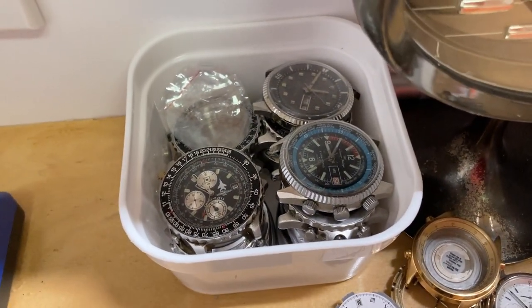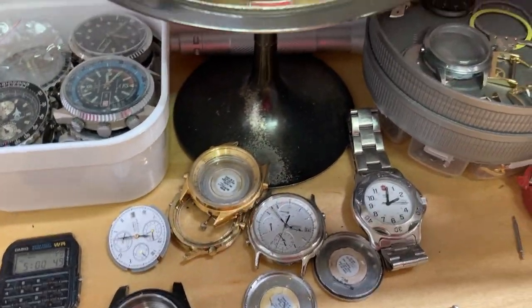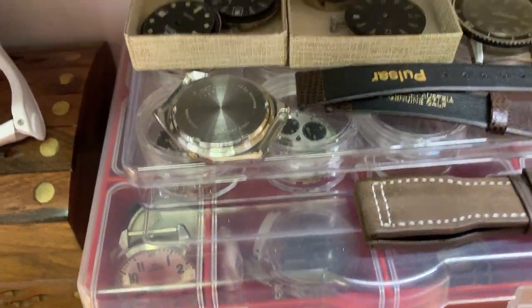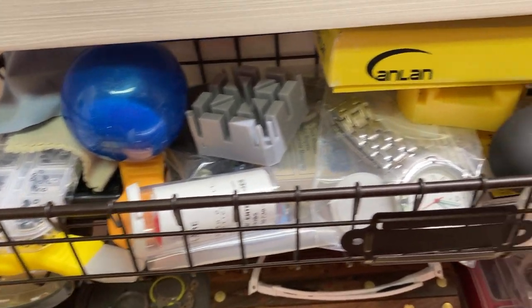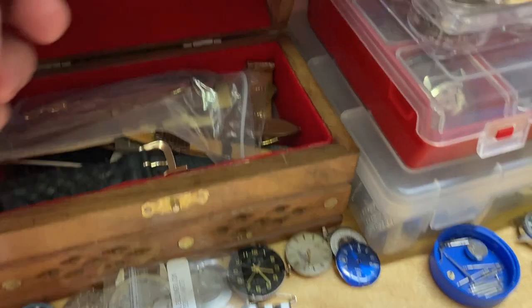I've got some other projects scattered around - most of these are quartz but there are some mechanical watches. You can see how many watches I have; at some point these will all end up with a review if I find the time. This is a cool Caravelle desk clock, very cool. I just have rows and rows of projects. I've got a lot of diver watches I'm working on and a basket of tools - anything I'll need to access quickly during a video.